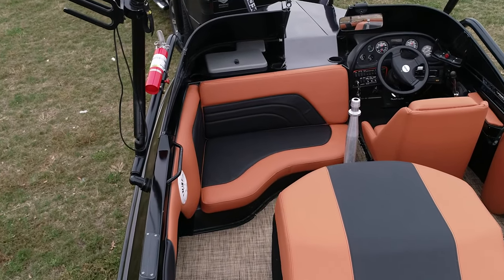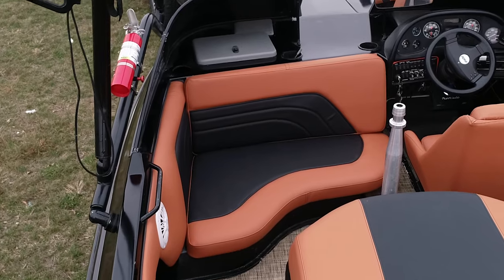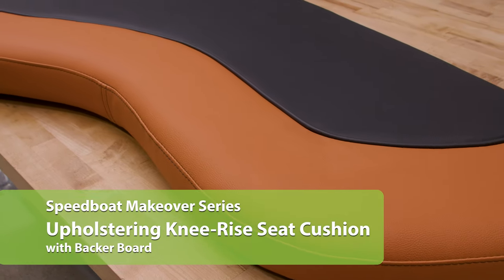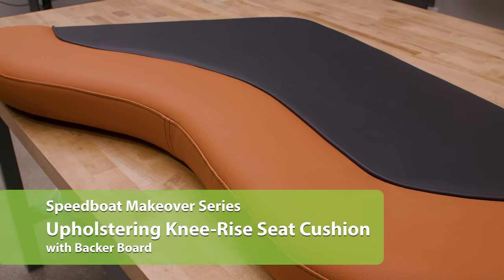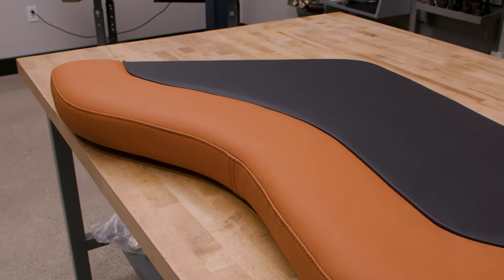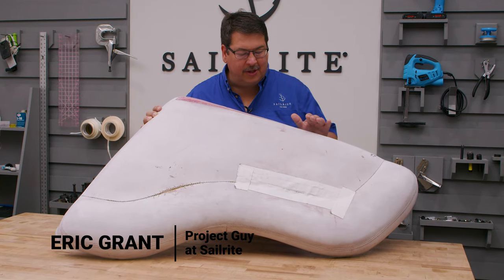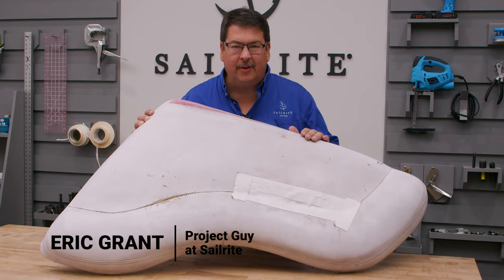In this tutorial we'll be showing how to recover the seat cushion. It includes a curved knee riser in the front, boxing around the sides, and is stapled to a backer board. Let's get started. We're going to show you how to reupholster this cushion.